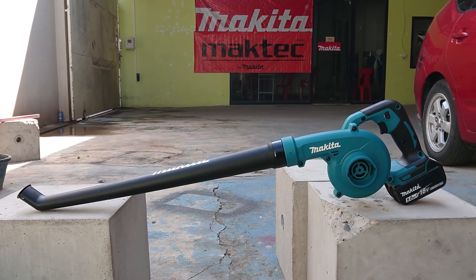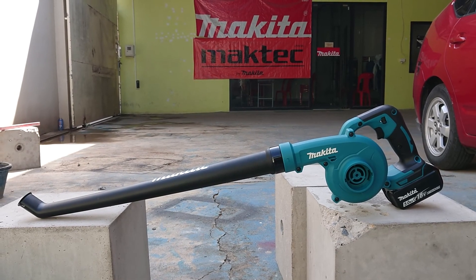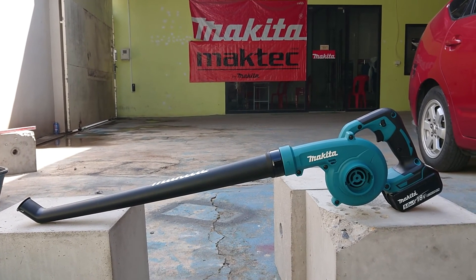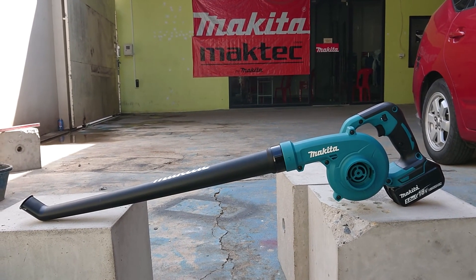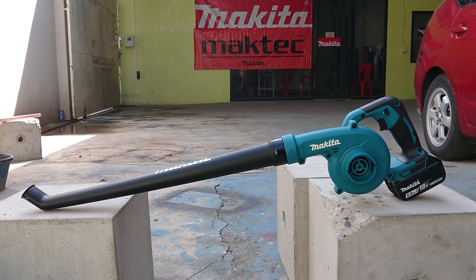Hello everyone, welcome to my channel. In this video I want to introduce the Makita blower, model DUB186. This model has a long nozzle with a cuff. It's very convenient for use upright standing to blow leaves and dust.